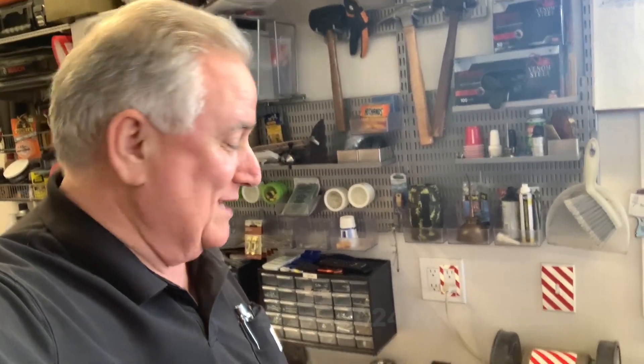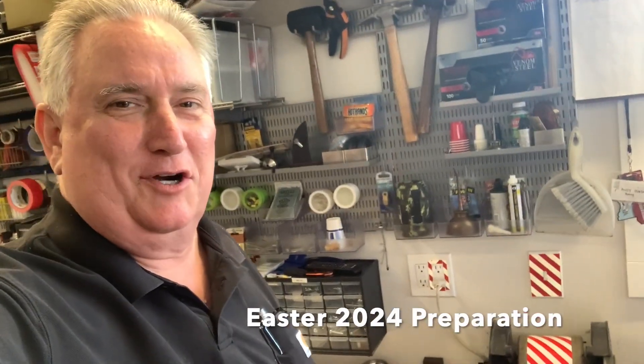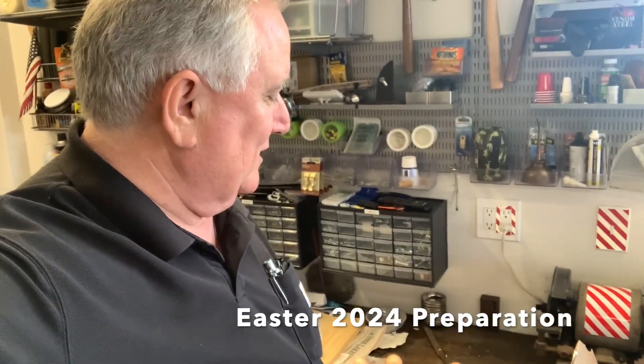Hello, family. Yes, you know what time it is. It's coming up on Easter, and this year we're going to do something different.